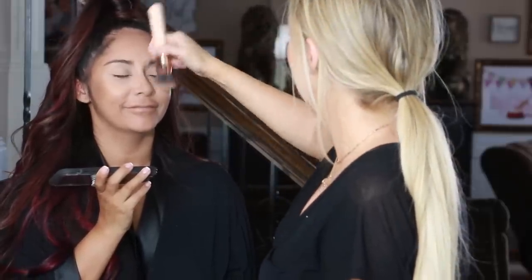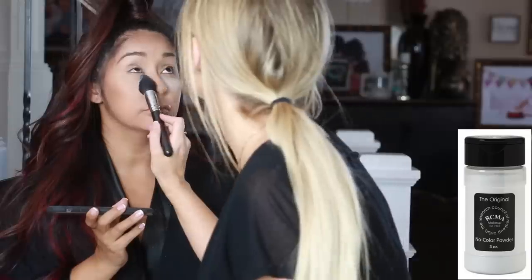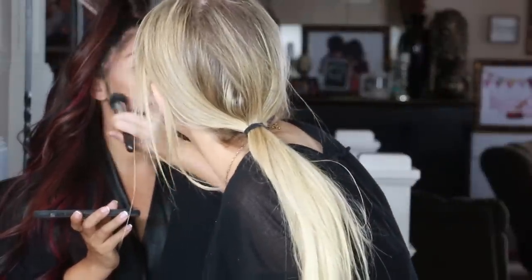To set her face I'm going in with the RCMA No Color Powder. This is my favorite setting powder of all time and I'm focusing a lot of the product underneath her eye and underneath her contour to bake while we finish the rest of the makeup.